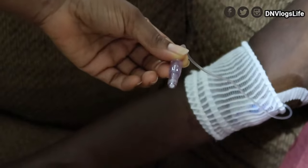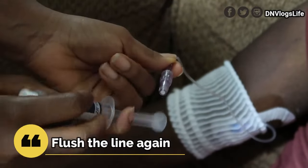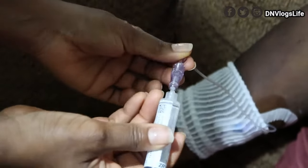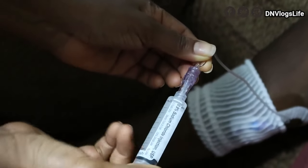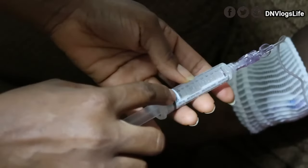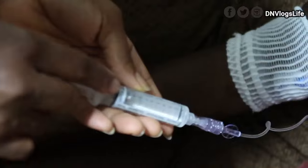Once I've done that, the next thing I'm going to do is flush again. So open this up, put that in there, connect it in, turn it, and flush it. The bubble is up here — you want the bubble to be down at the 10.